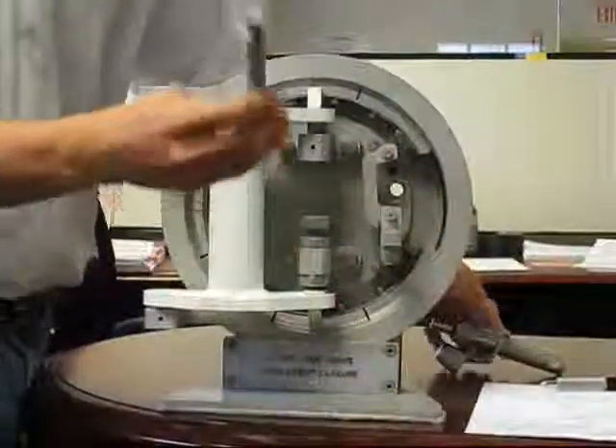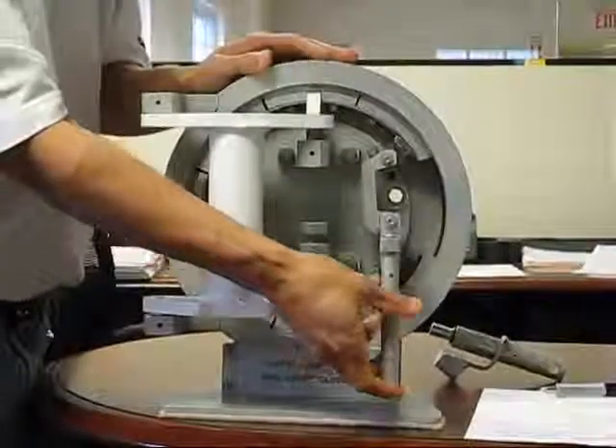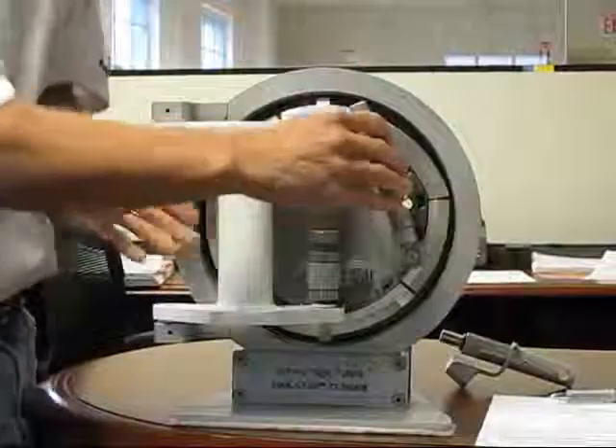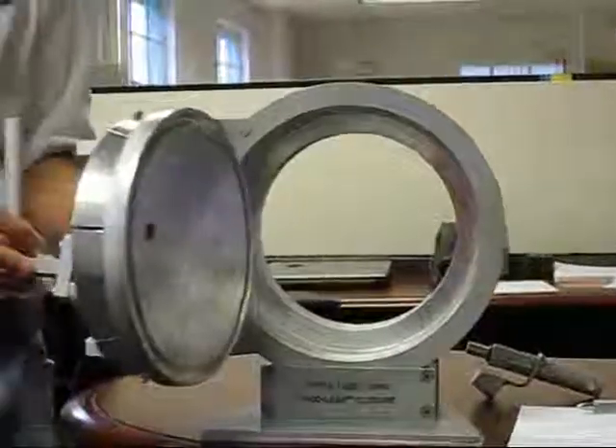Once that's done, the operator can just take the handle, insert it into the crank extension, rotate it counterclockwise, and open up the door. So it opens just as simple as that.